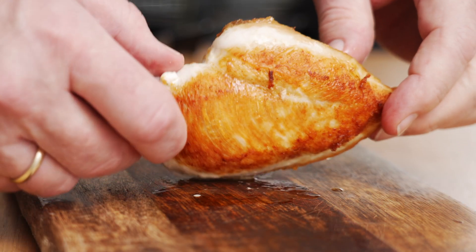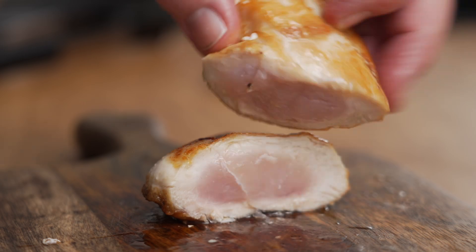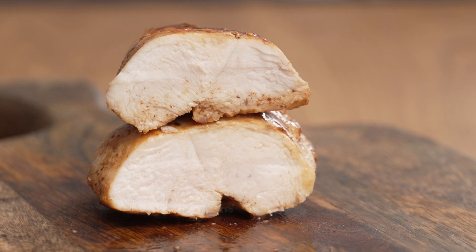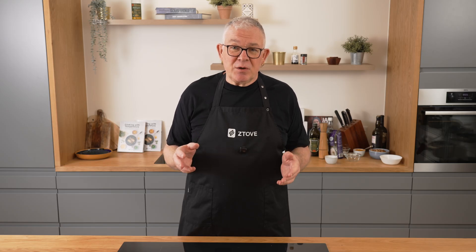It's not easy to get a good sear on a skinless chicken breast. If you use too high a temperature, the sear looks fine but the meat is raw inside. If you use too low a temperature, the sear looks fine but the meat is completely dry on the inside. So there's only a very small window of temperature and time where the breast becomes perfect.